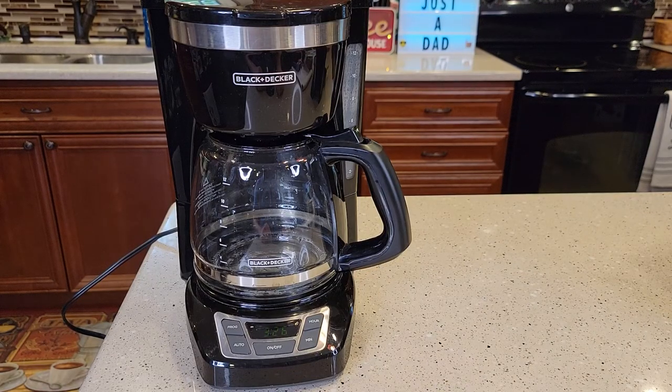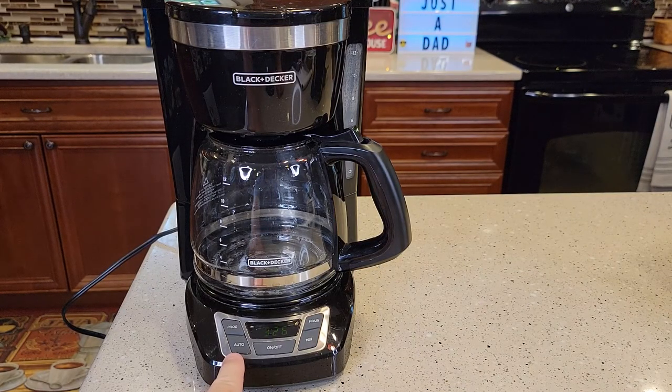Hello everyone, this is Just a Dad. Today I'm going to show you how to set the program or the auto brew on this Black & Decker 12-cup programmable coffee maker, model number CM1160.